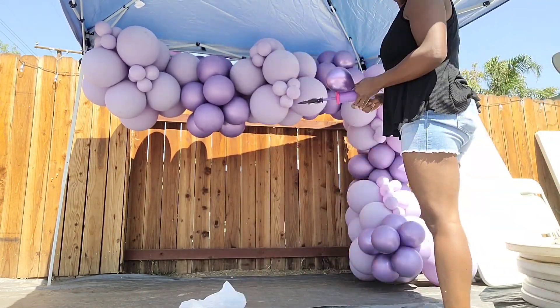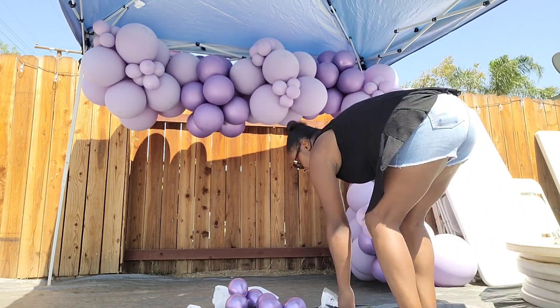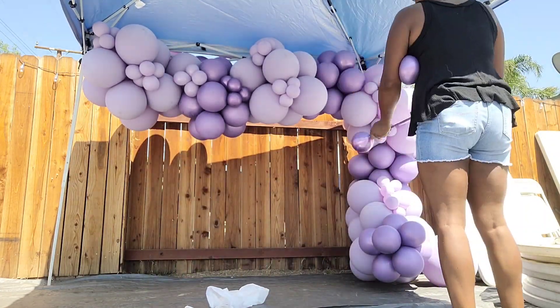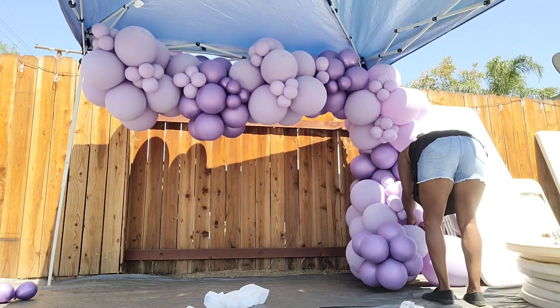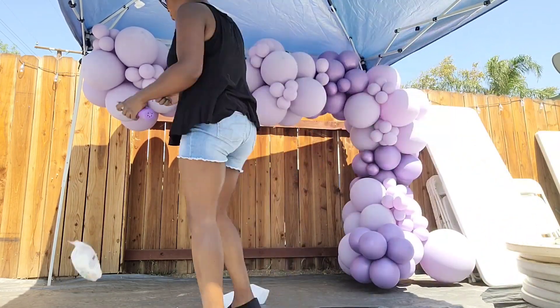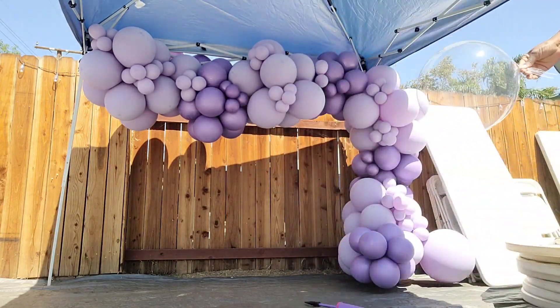I'm adding clusters of 5-inch balloons to this garland using 260 balloons. It was so hot that day — I got there at 10:30 in the morning and was done in an hour, dripping with sweat. That's why it's important to use quality balloons, because their party didn't even start until five, so you need balloons that can withstand that heat.